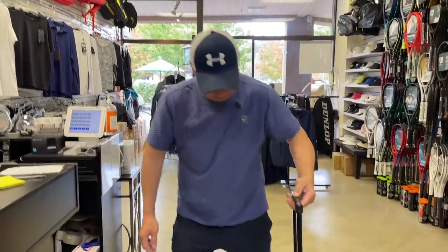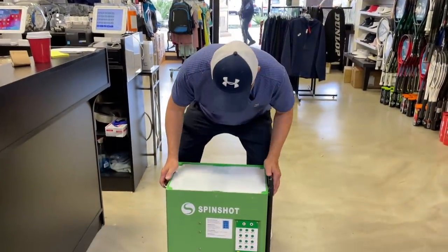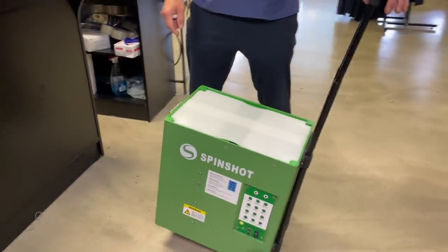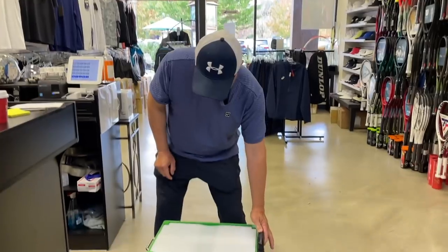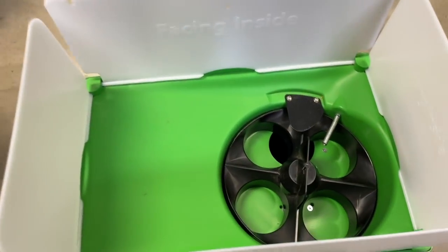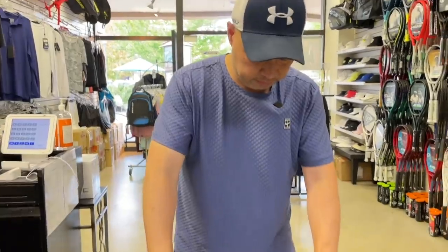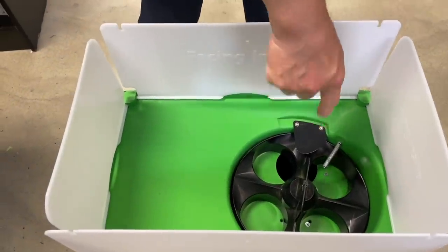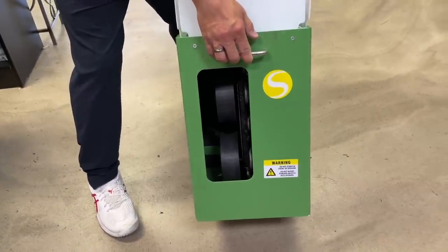Check it out — this thing is 42 pounds without balls, so it is substantial. That's why there are wheels, and that's why there's this handle, like a luggage handle you use on a plane. Wheels are sturdy. Come on in — you open the flaps and it holds a hundred balls. You basically get your bag of balls or hopper and just dump it right in. This thing spins, which keeps the balls from jumbling, then they drop down into the motor and out.